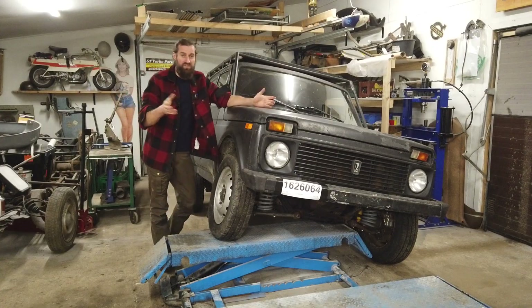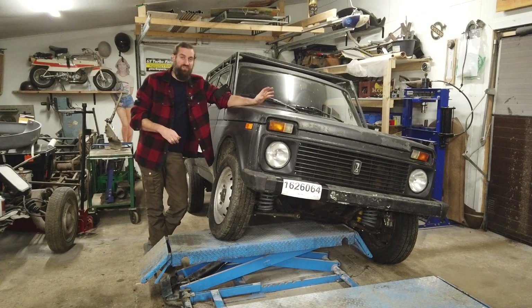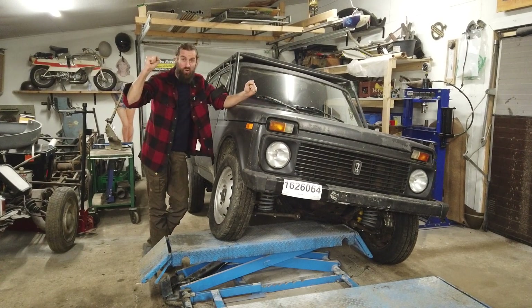Then Tuesday — which is today — I went to the MOT station again, and it passed, which is awesome.